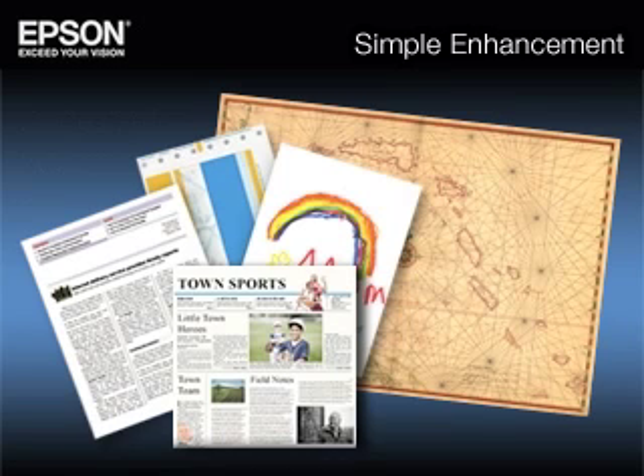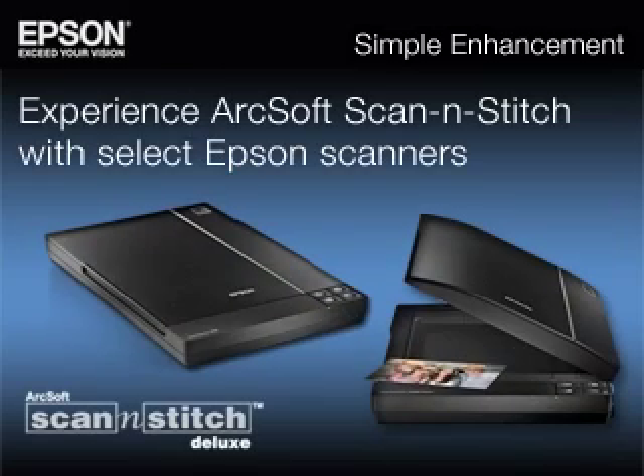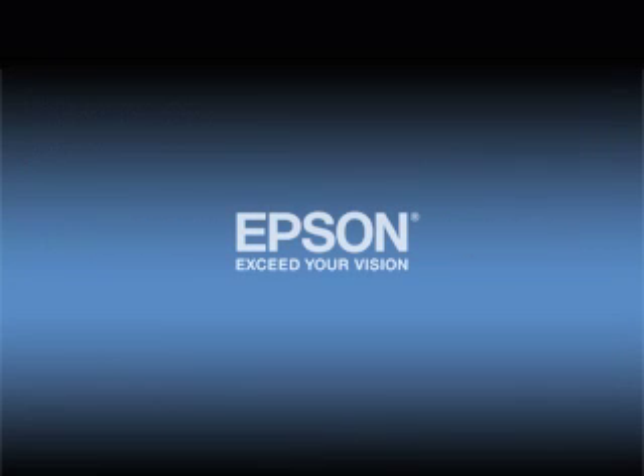Now the map you used to trace your European travels, your most creative scrapbook pages, and even your favorite posters, are only moments away from digital preservation. Experience ArcSoft Scan and Stitch with select Epson scanners — the easy way to go beyond the page.